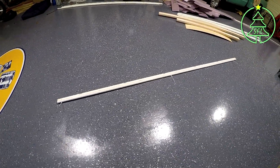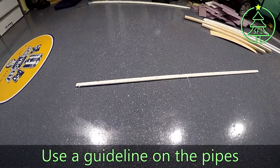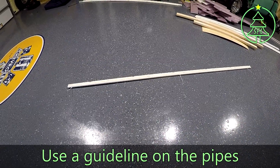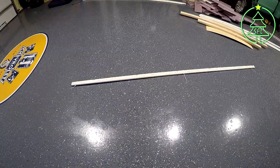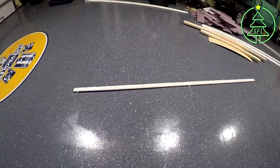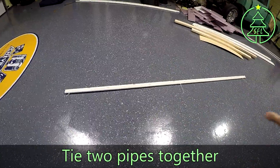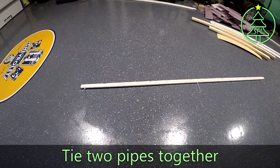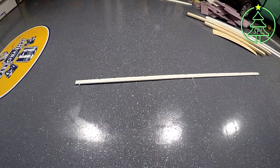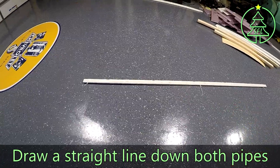First thing first, when you're doing your pipe, you're going to want to draw a straight line down the pipe so that you have a guideline to follow. The easiest way I've found to do this — inspired by somebody else on one of the X-Lite Zoom sessions — was to tie two of them together flat on the floor. Use zip ties to hold them down, keep them straight, and draw your line right in between them. I'll show that real quick.